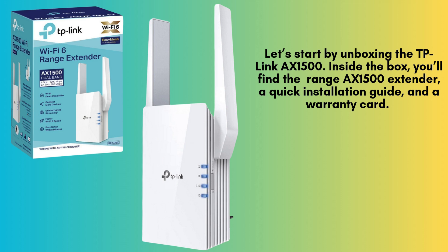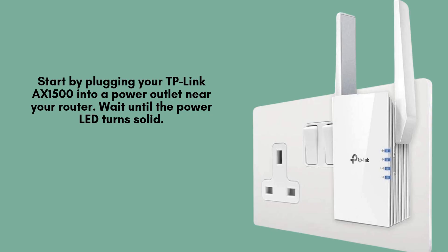The extender features a sleek design with two adjustable antennas and an Ethernet port. Begin by plugging your TP-Link AX1500 into a power outlet close to your main router. Wait patiently for about 30 seconds until the power LED becomes solid, indicating that the extender has successfully powered on and is ready for setup.